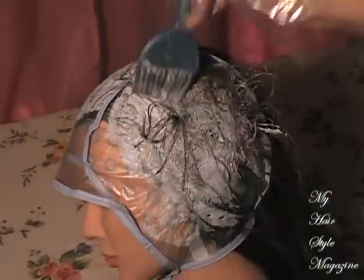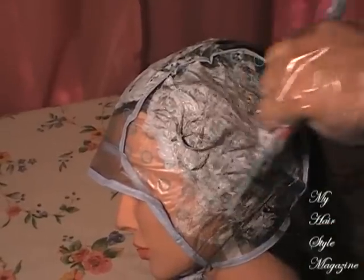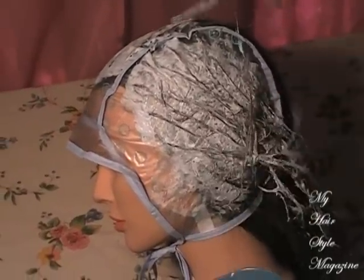I want to mention quickly that after all the bleach is on the hair, you want to babysit the hair, checking it often until it reaches the gold stage — I show you guys the gold stage at the end of this video. It could happen rather quickly due to the body heat helping it process.